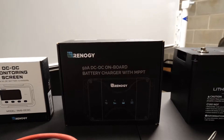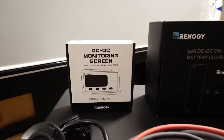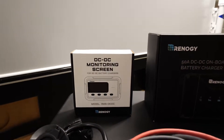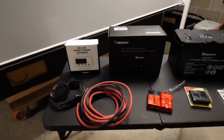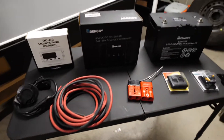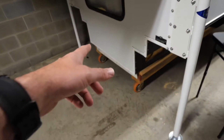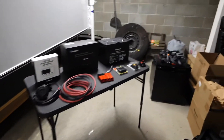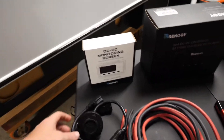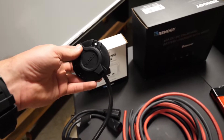I also bought their monitoring screen so we can see what's happening whenever the battery's hooked up or the system's on. Then to connect everything to the truck, I bought some four-gauge wire and these giant Anderson plugs that I'll run outside and also on the truck, so I can connect it to the camper whenever the camper's on the truck. I did also purchase this NOCO plug, which will be kind of like my shore power.